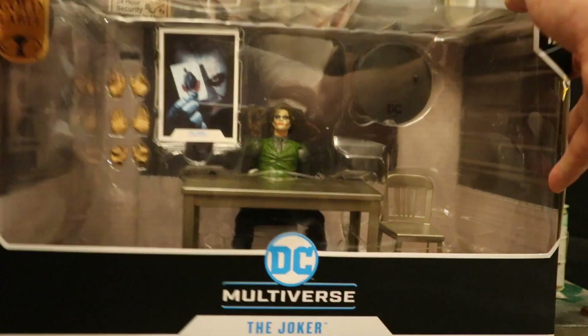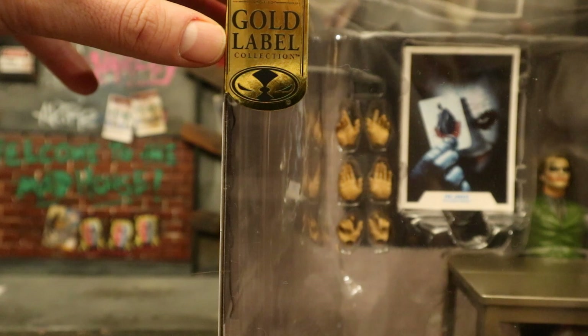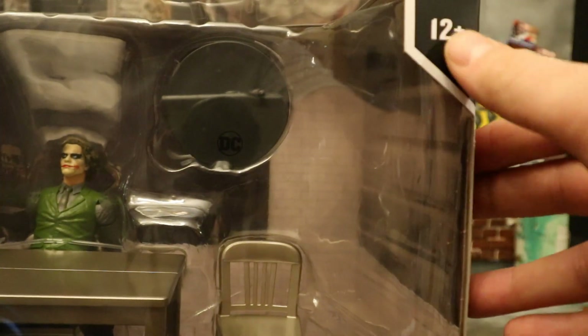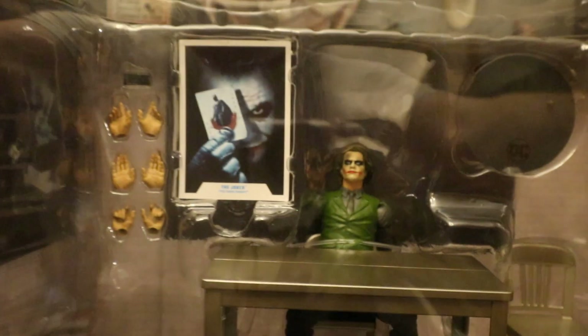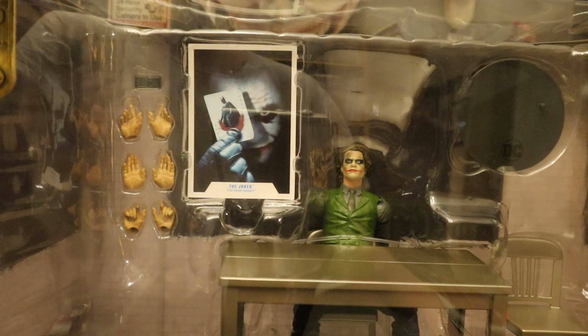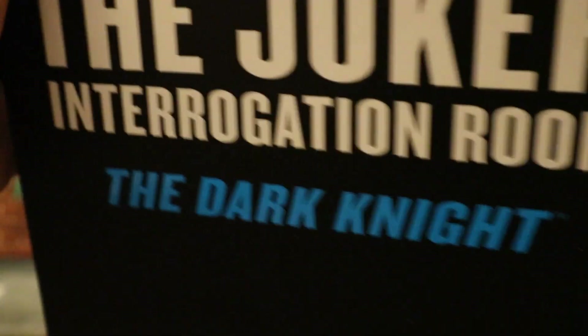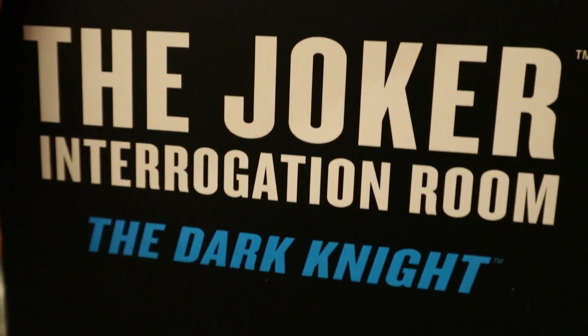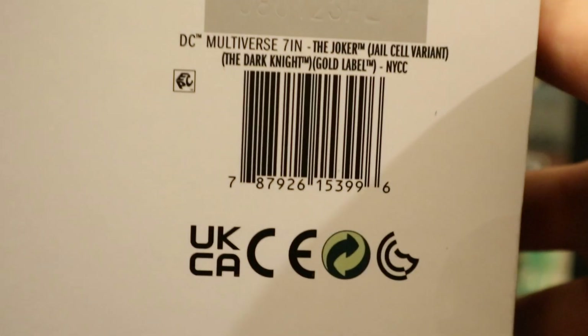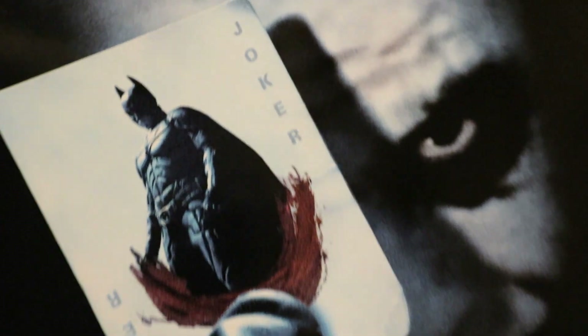So let's take a look at the package. As you can see at the top, this is part of the gold label collection. A gold label figure is simply a retailer exclusive, whether it be Target or Walmart. This particular gold label is a McFarlane Toy Store exclusive, age 12 plus, DC Multiverse, the Joker. Here he is in the package - looks like we have a bunch of hands, collector's card, display stand, a desk, a chair, and even more stuff behind all that. One side of the package: the Joker Interrogation Room from the Dark Knight. The other side, same thing. At the bottom, a bunch of credits, there's the barcode, and at the back you can see the Joker with the Joker card based off the Dark Knight.